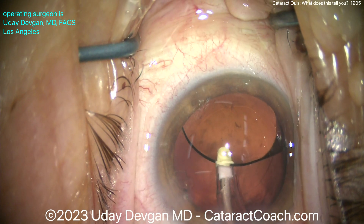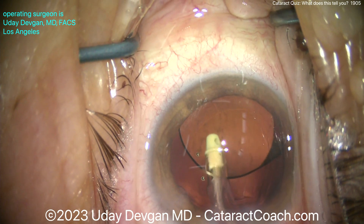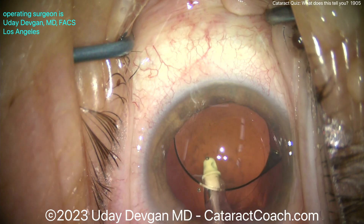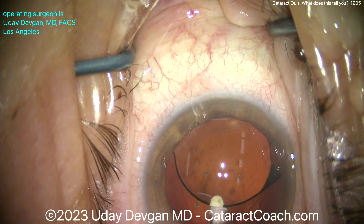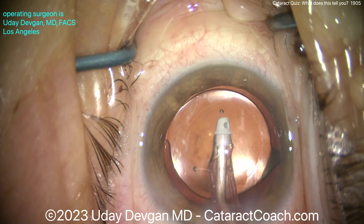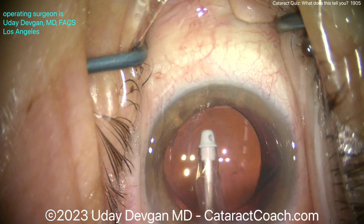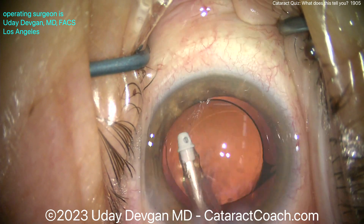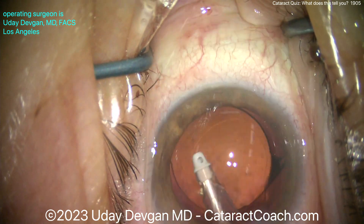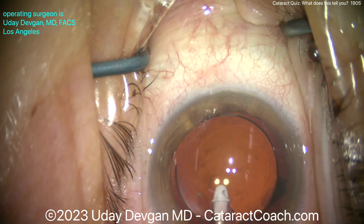Going behind the IOL to remove viscoelastic — look behind the posterior capsule. What do you see? There are little tiny bits of lens fragment. Those went through the area of zonular loss — through that gap — while we were breaking up the cataract and emulsifying it. You're not going to be able to get those out very easily, so my advice is to leave them alone. They're not going to cause much issue; there may be a little more inflammation in the post-op period, but they'll melt away in that inflammatory cascade.